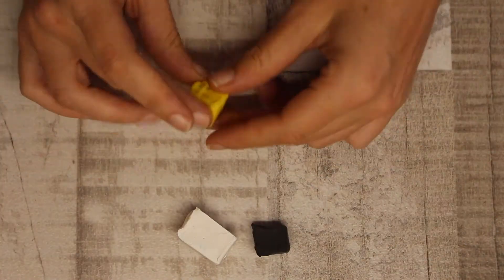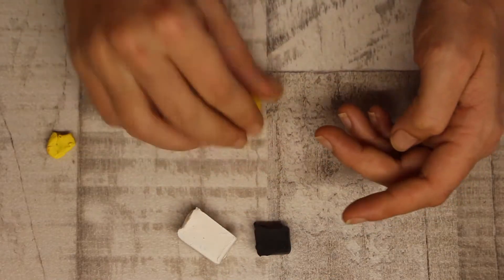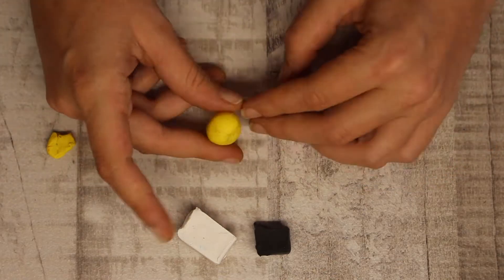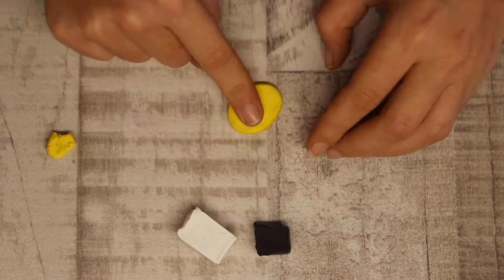I go yellow, white, and then black last. The clay we've given you allows you to make a few bumblebees if you like, but in this tutorial we're just going to make one. Roll the clay up into a nice perfect ball and then simply flatten it out to a flat egg shape.